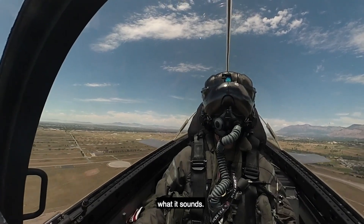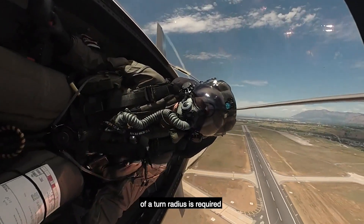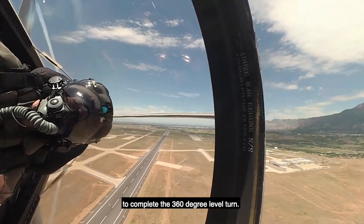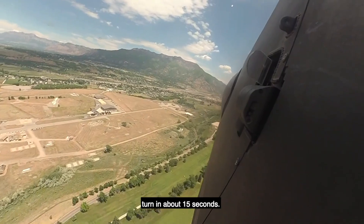The minimum radius turn is exactly what it sounds. It's intended to show how quickly the jet can turn and to show how small of a turn radius is required to complete the 360 degree level turn. Entering just over 400 knots, the jet finishes the turn in about 15 seconds.